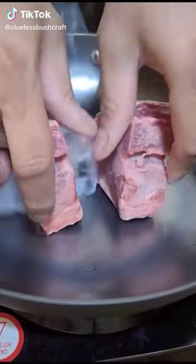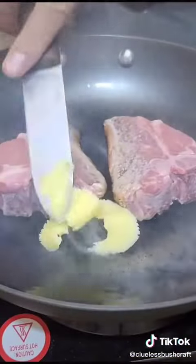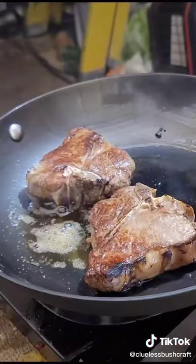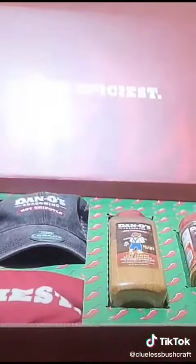Let's eat lamb loin chops. Spice this up with some Danos — I got the new hot Chipotle seasoning. Check that out!